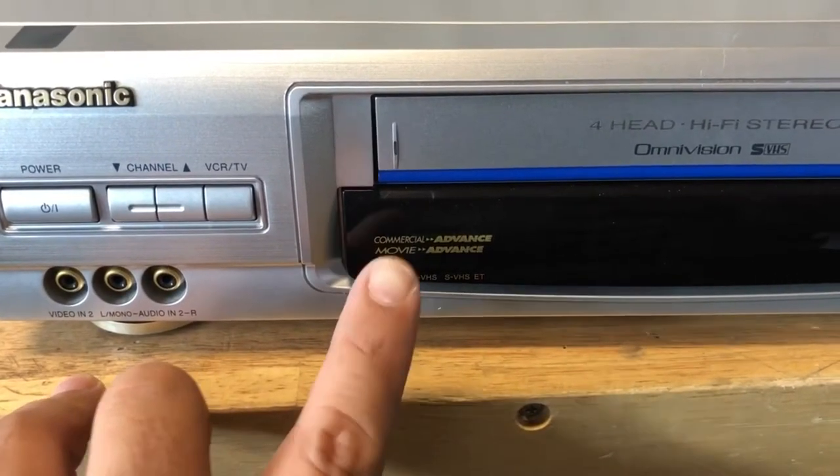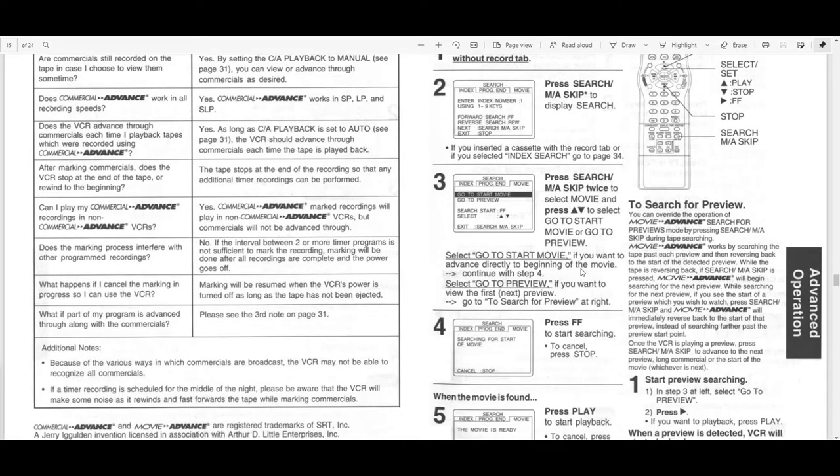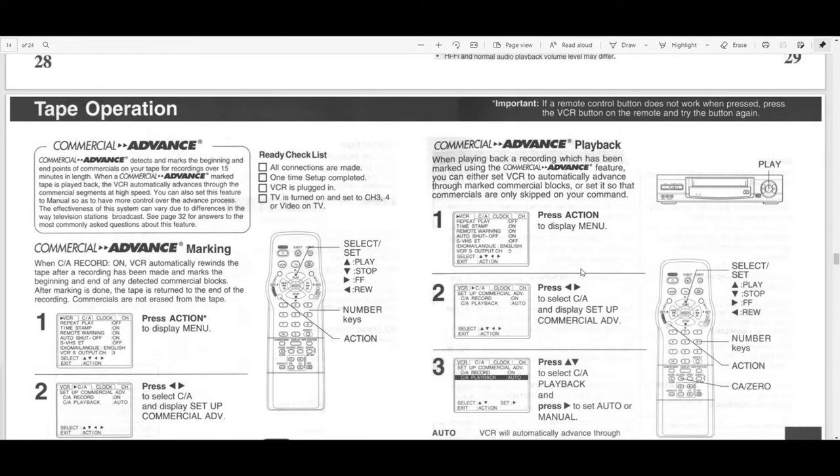You do get the Movie Advance feature, and here's a look at it straight from the manual. This is designed to allow you to skip through previews in a movie. The prerequisites mention that you have to have the record tab removed from the cassette in order to do this. Most tapes made back in the 90s and early 2000s already had the tab removed on tapes sold in stores or rented out, so this feature could be used on those. This works in tandem with the Commercial Advance, which I'm also going to show in the manual.